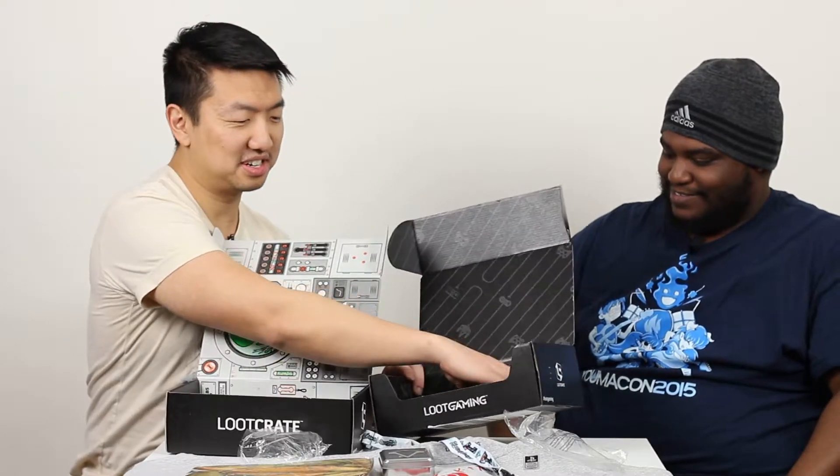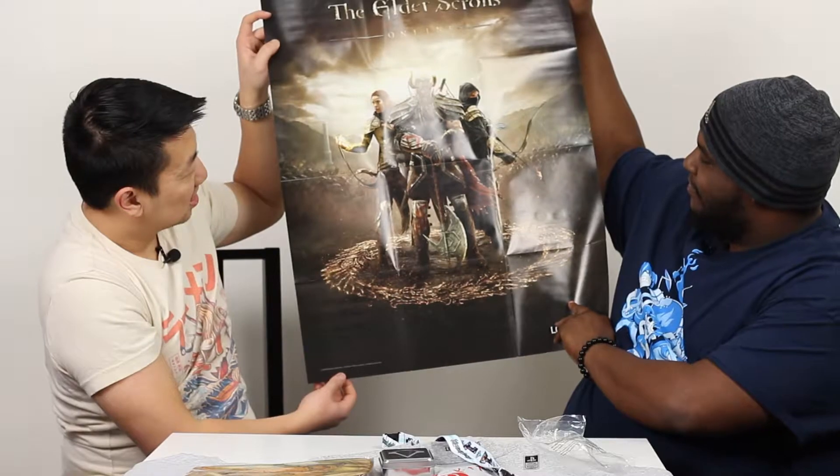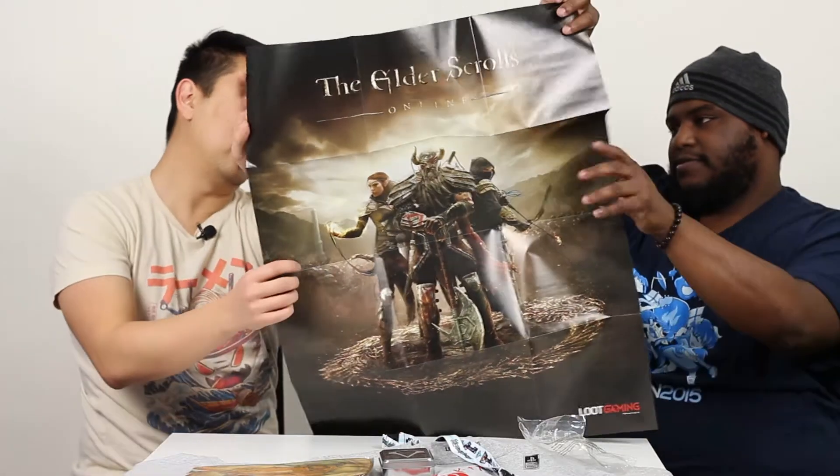And then I think last is the poster. Let's see the poster. All of the Elder Scrolls — people still play this game? I guess so, with all the mods. Elder Scrolls Online. That was a really nice poster. And on the back — so it is a mouse pad, just a really small mouse pad. I would not be able to use this — cannot play my games on this.